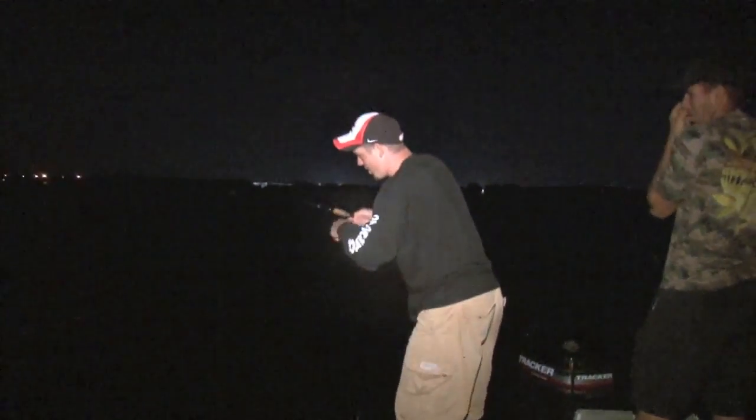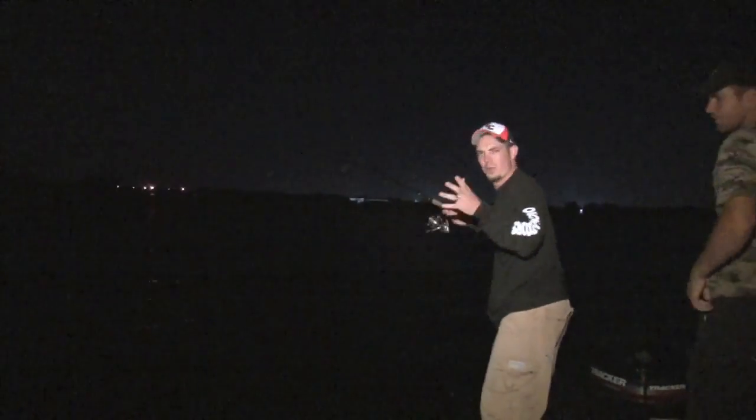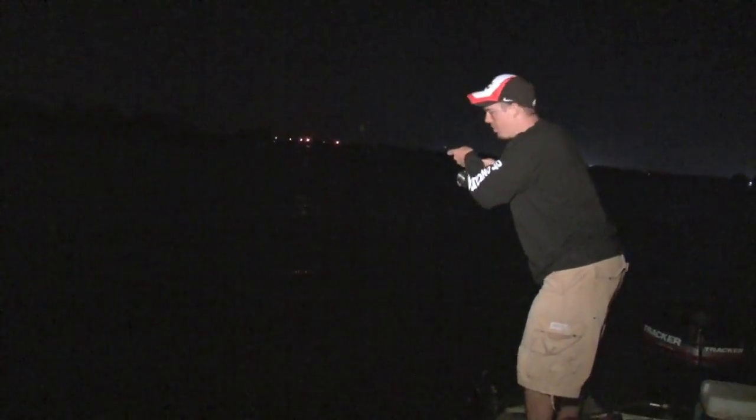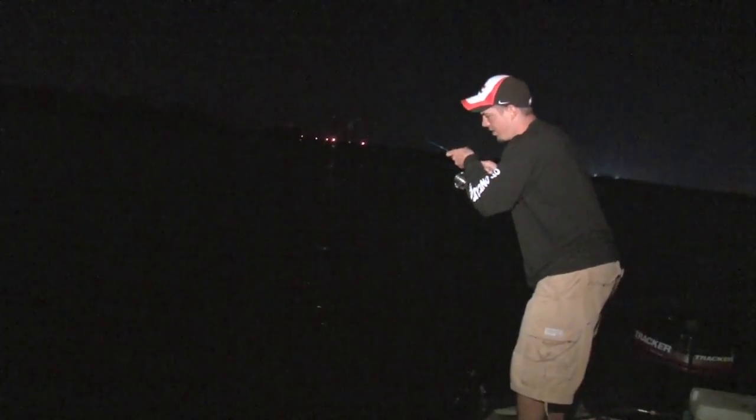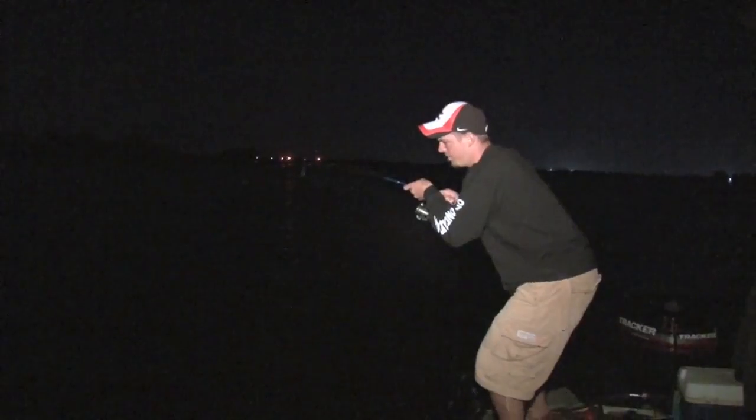Well, we finished up on our trout. Moved over here to the red hole — just got set up. Joel didn't even have time to get the camera out, but our rod just doubled over. I'm sure we got a monster red on. I shouldn't say monster because I don't know yet, but he feels like a good one. I mean, he's got me doubled.